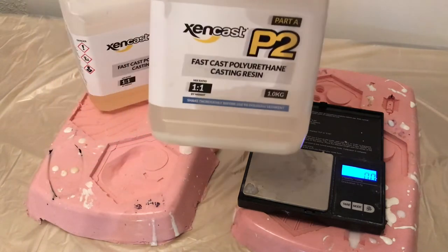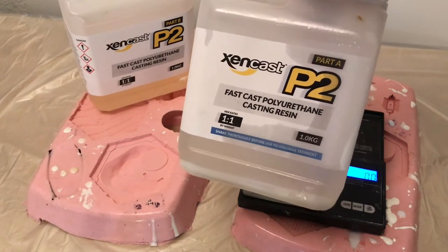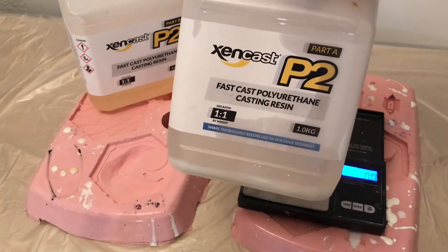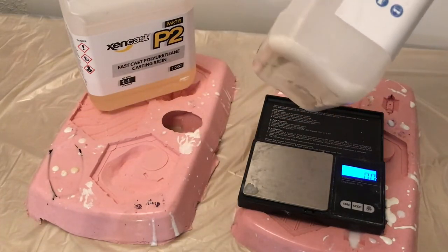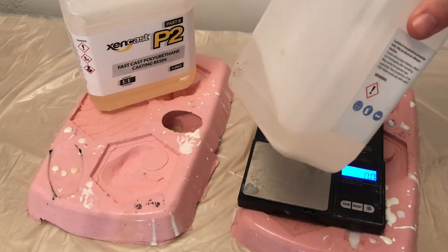We've tried all kinds of different resins, and the one that was by far the best without any complicated degassing is this stuff: Zencast P2. It cures really, really quickly. It's a two-part system — it's got the resin, and you might notice that it sort of separates and has a bit of residue. So we'll give that a shake — the shake aerates it, but it isn't too much of a problem.